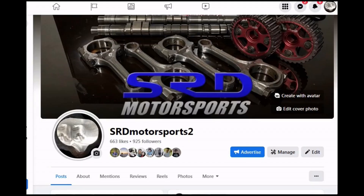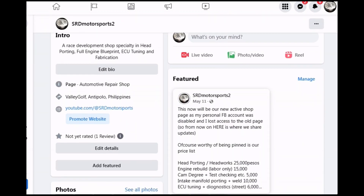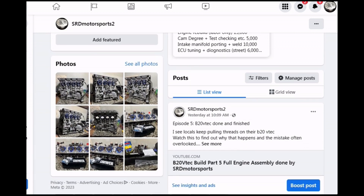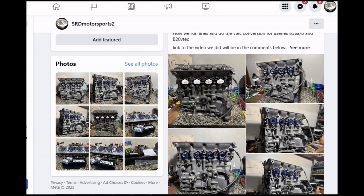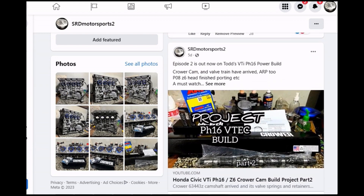Our new Facebook page is up and running. I had to make this one because my personal Facebook got hacked and I lost control of the old page. So here we have a price list even for basic work like head porting, engine build labor, cam degree, and even ECU tuning. For those messaging us there, please check out the new page — the link will be in the description below.